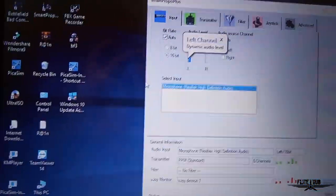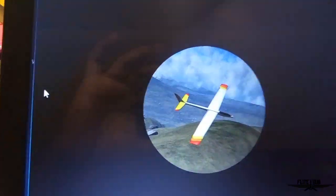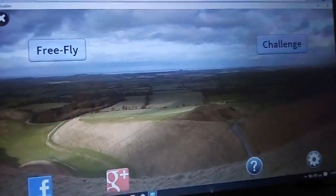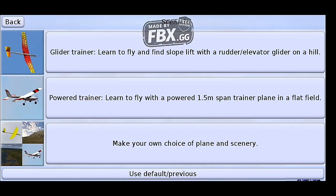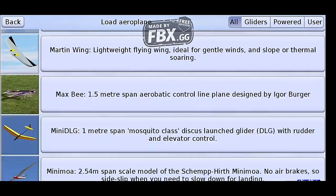I am using the remote with the smart prop. I will open a game for you. We will click on Free Fly. There are planes: Trainer, Aerobatic, 3D plane, and Glider.